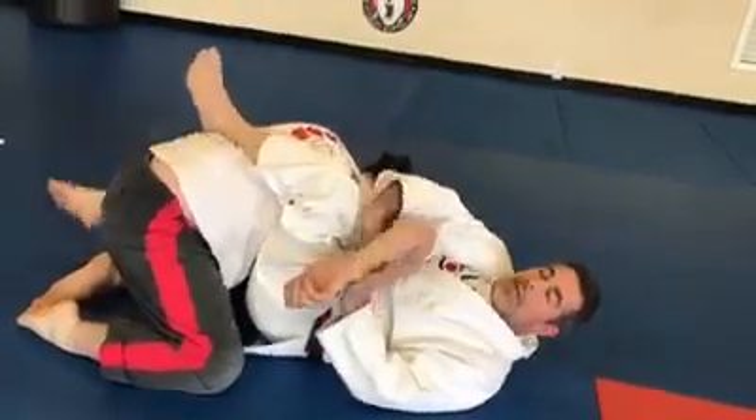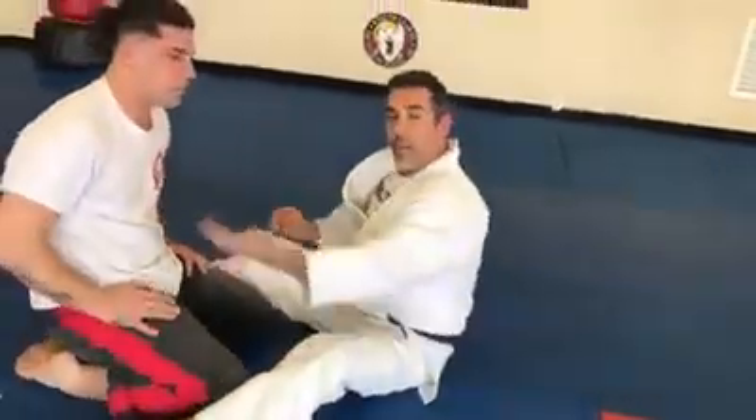From here you can start finishing it up. That's a really cool detail — just bring your leg to you, and it's a lot stronger way to manipulate his arm.